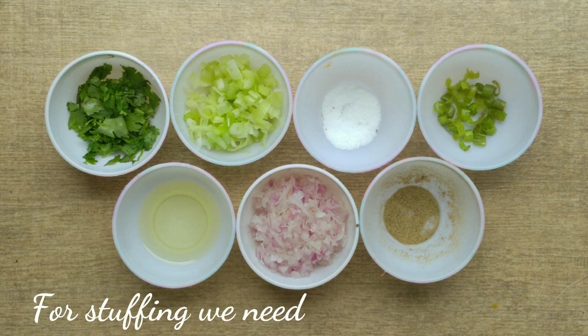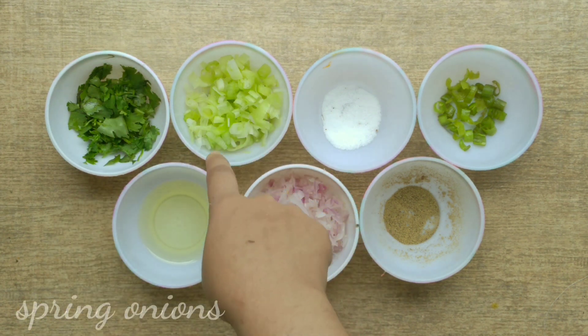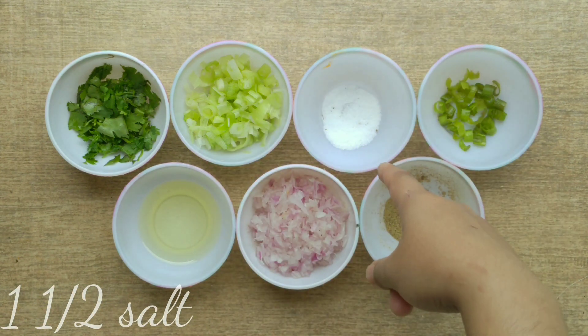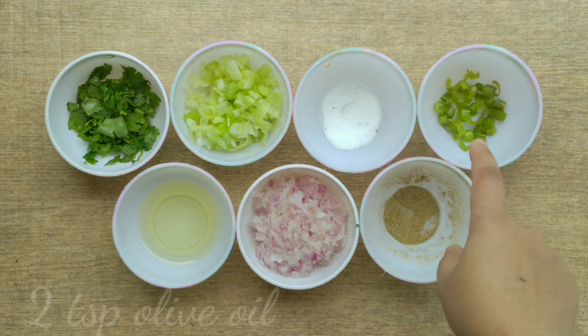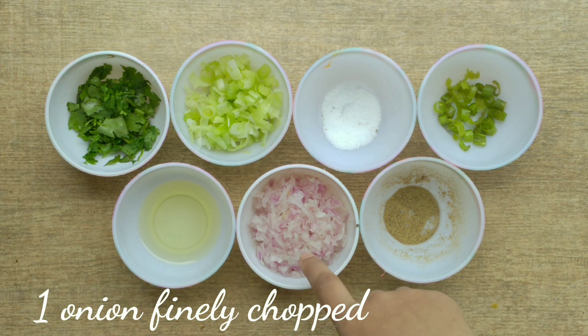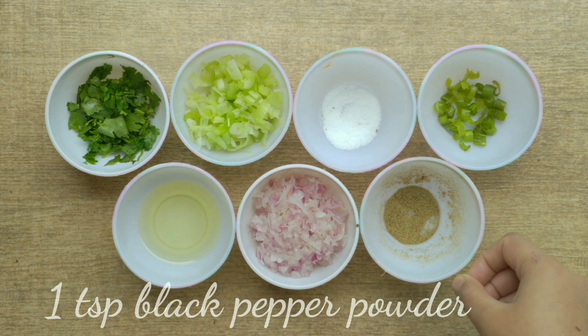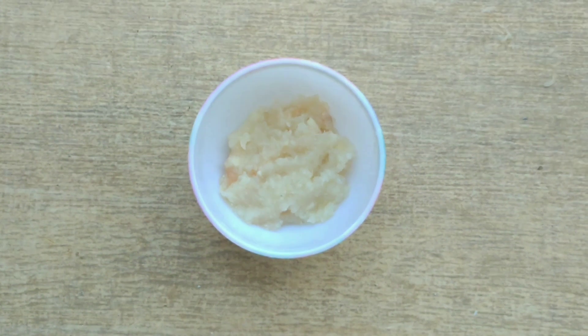Now we are ready for the filling and stuffing. I have coriander, spring onions, 1 tablespoon of salt, 2-3 green chilies, olive oil, 2 tablespoons of oil, chopped onions, 1 tablespoon of black pepper powder, and 1 tablespoon of garlic paste.